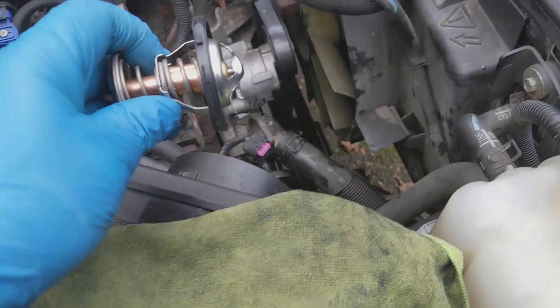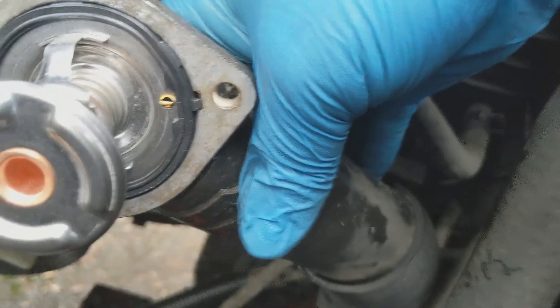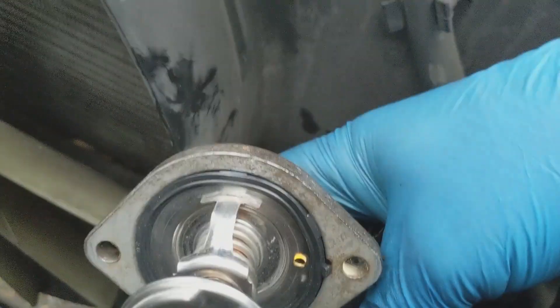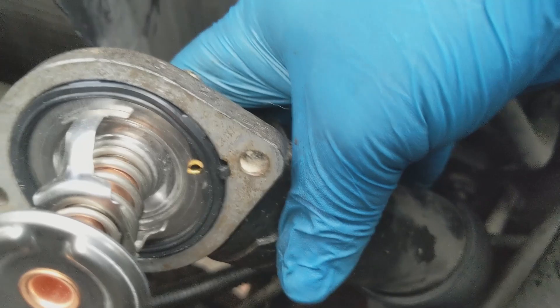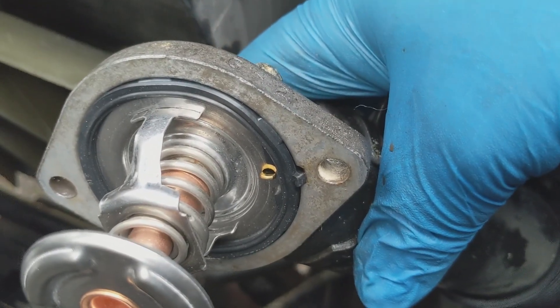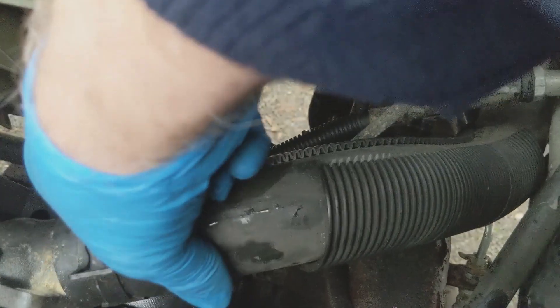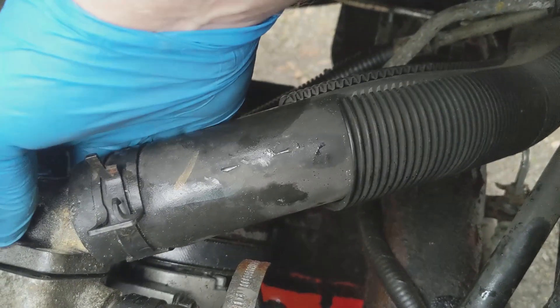Here's the new thermostat — I'm going to slide this into the housing. I've put the thermostat in, aligned the little pip into the groove, and pressed the thermostat in with my thumb all the way around to make sure there are no kinks or buckles in the seal. Now I'm going to slide the cover into the housing — it's a bit difficult, you've got to get it dead centre.